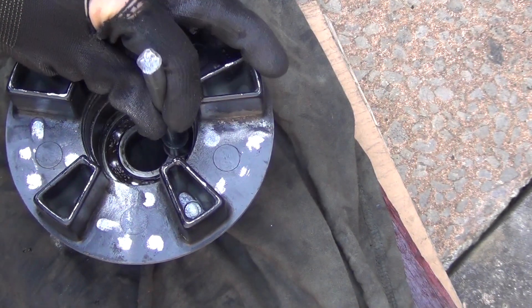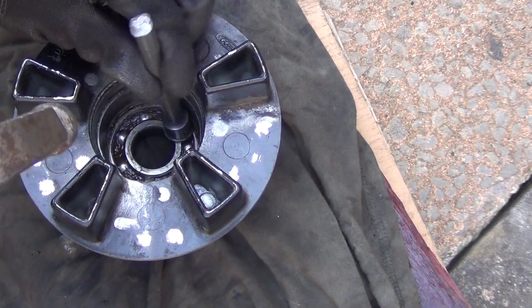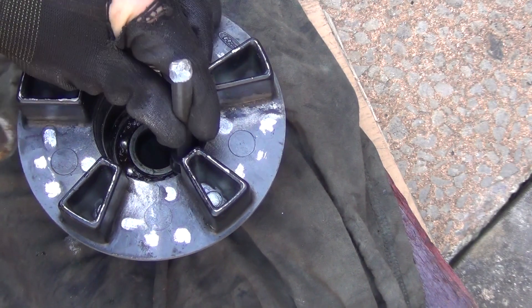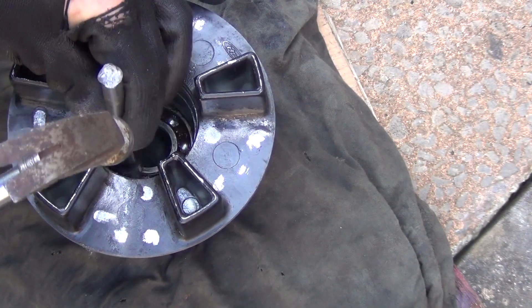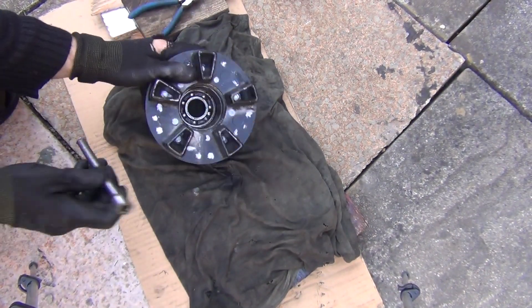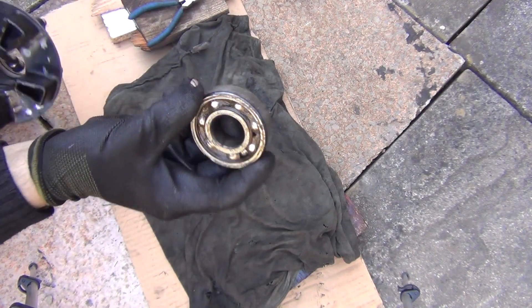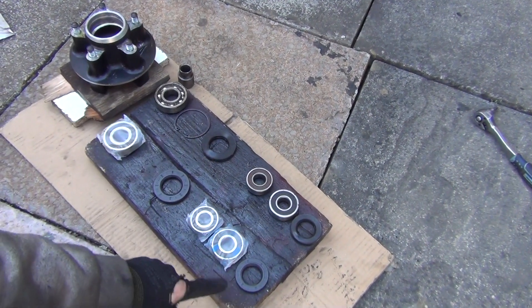It's closer but still not fully flush. We've actually bottomed out — it nearly came out. There we go, it came out. So here we have it. At the top we've got the old bearings and seals; at the bottom we've got new stuff.